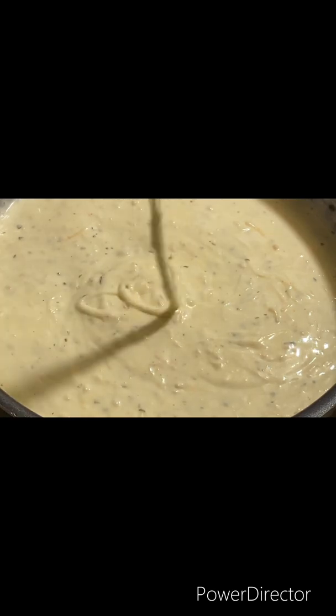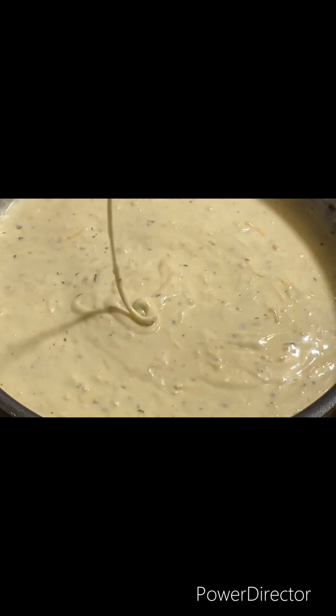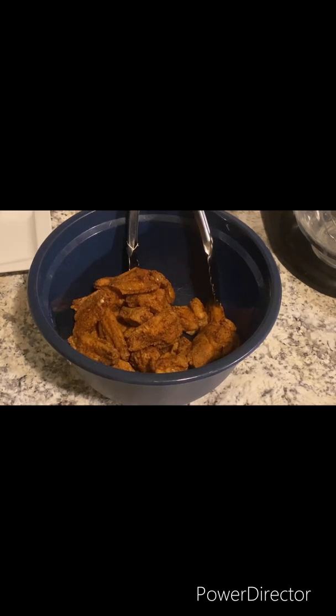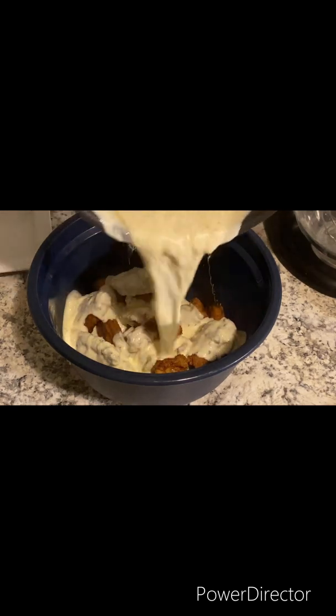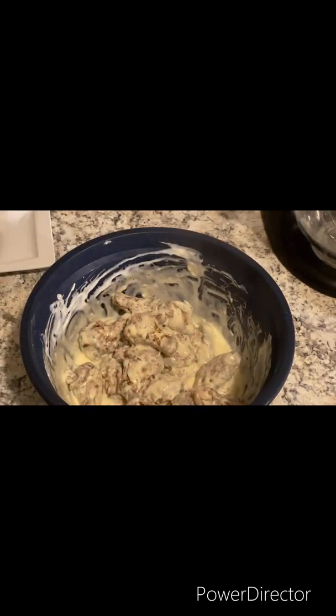Add a little parsley flakes. It's all finished. Now let's add it to the wings. Just pour this creamy sauce on them and give it a good toss so all of your wings are coated.